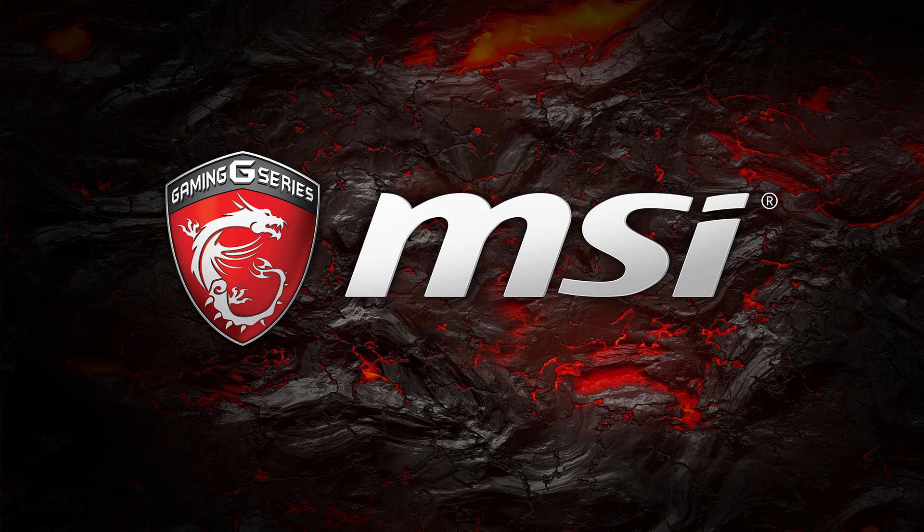This video has been made possible with the support of MSI. Links to their website and Facebook pages are in the description, so why not jump over and show them that we appreciate it. Hey guys, thanks for tuning back in to Upgrade Addiction.